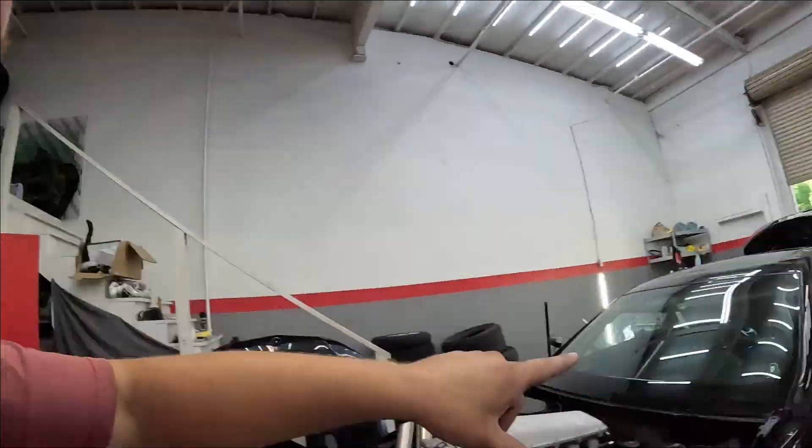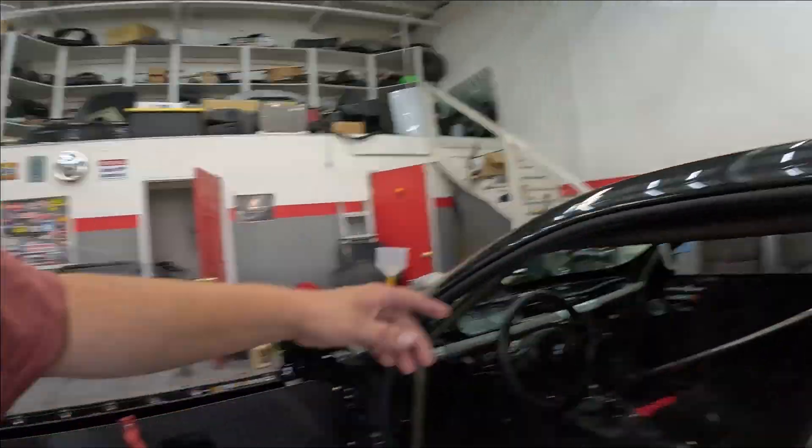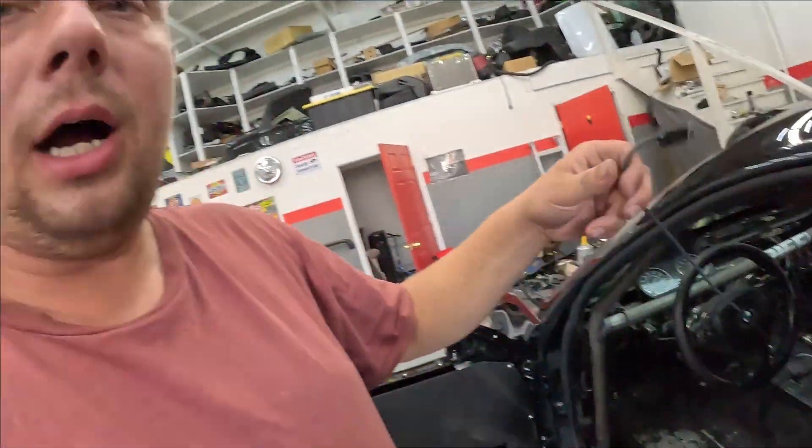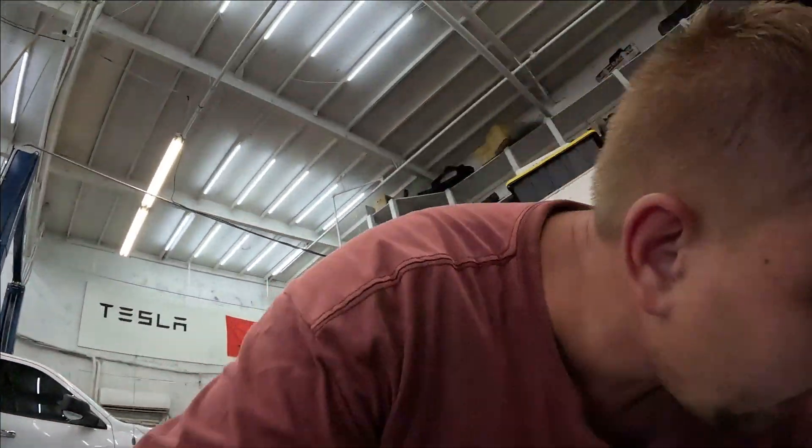The next step is to have your laptop on and watch your temperature gauge. Or if you have a gauge inside the car, watch it there. I'm on Holley Terminator X Max ECU so I have a laptop plugged in.